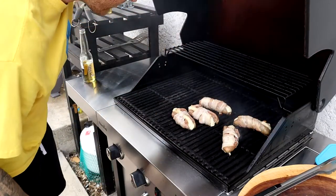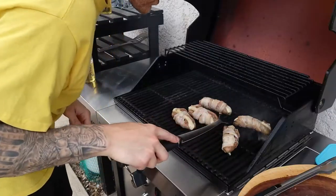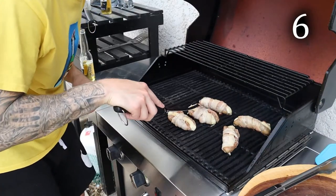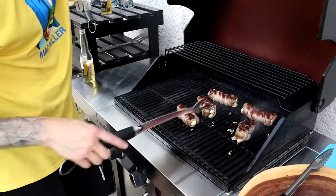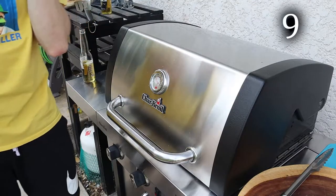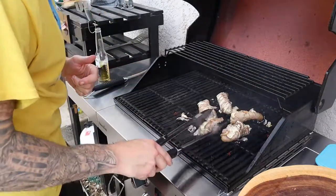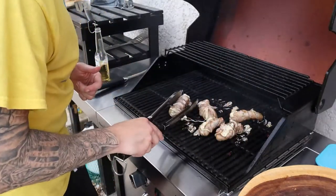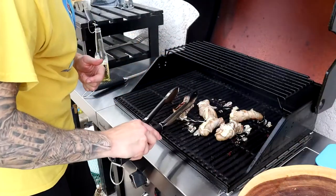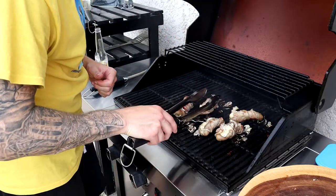They're looking pretty good. They're looking real good underneath. Those look so good. This one was good. We got one really good one. I just cleaned my grill too.